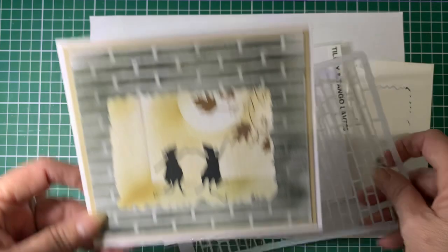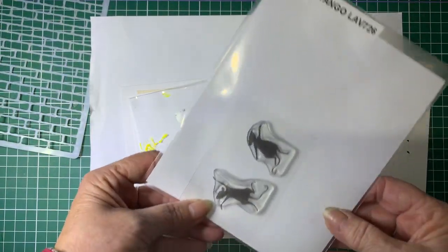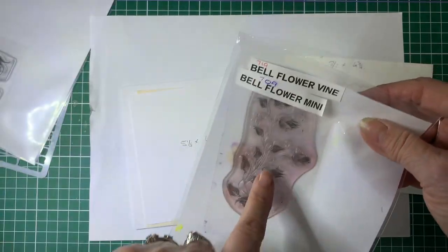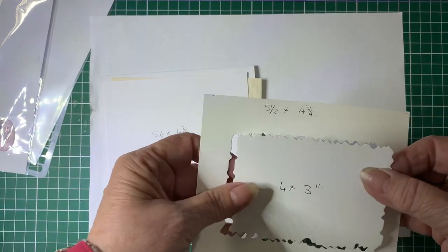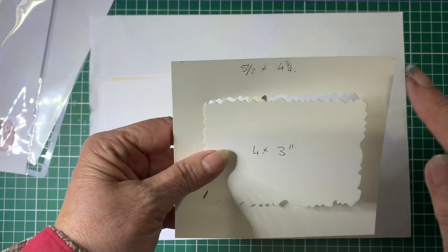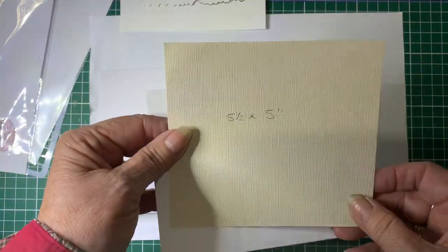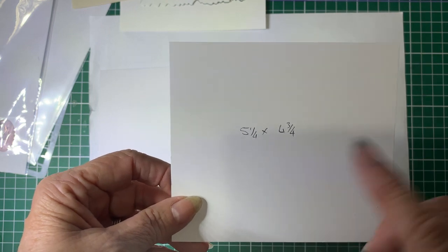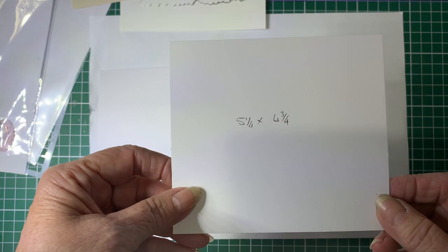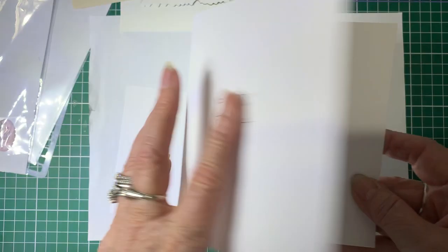I'm going to be using a stencil of brickwork. The stamps will be Tango and Tilly from Lavinia, and I'm going to use the Bellflower Vine from Lavinia. I have created a mask: from a five and a half by four and three quarter inch card I've cut out a four by three inch rectangle, so we'll need both parts. The mat card is five and a half by five inches, the top layer is five and a quarter by four and three quarter inches, and the base card is ten and a half by five and three quarter inches, folded in half.